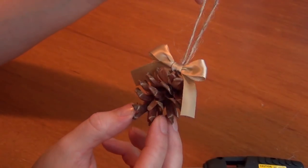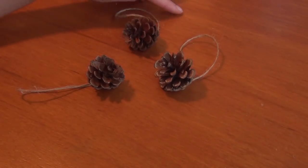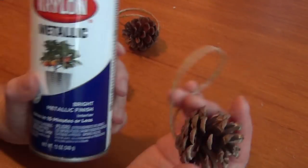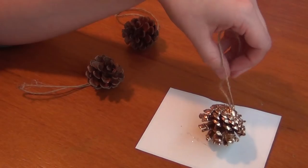And that's what the basic ornament looks like. Now for the other options — before you put the bows on your other ornaments, if you're going to decorate them further, now is the time to do it. For the gold variation, just spray paint one of your pinecones. I just went outside and spray painted that real quick. Make sure you set it someplace safe to dry.